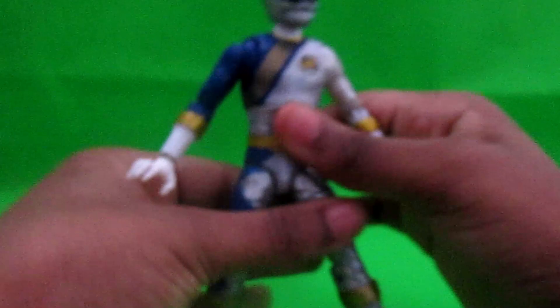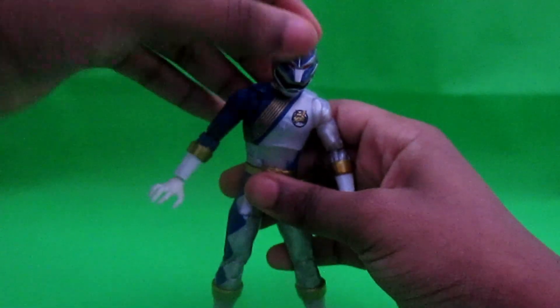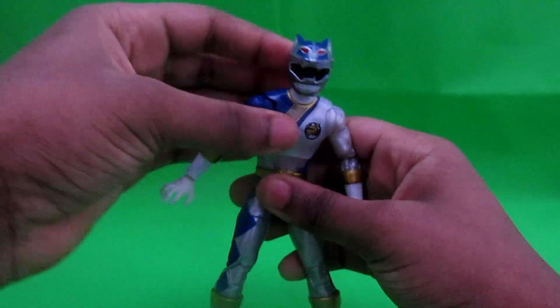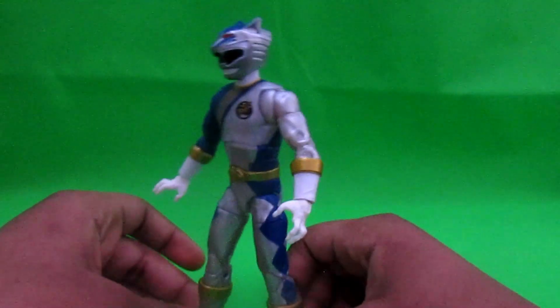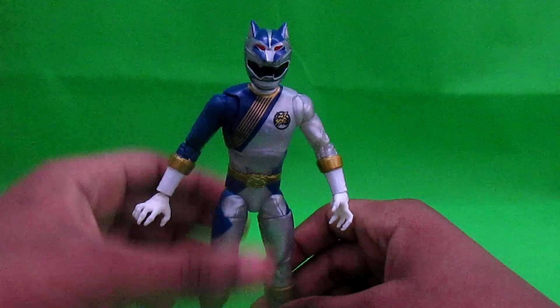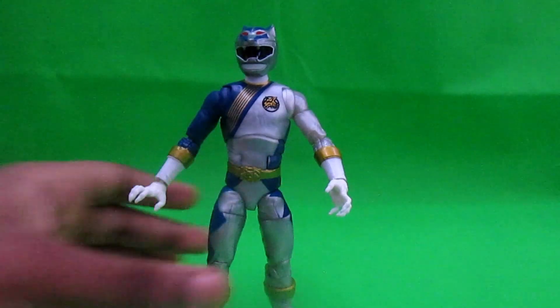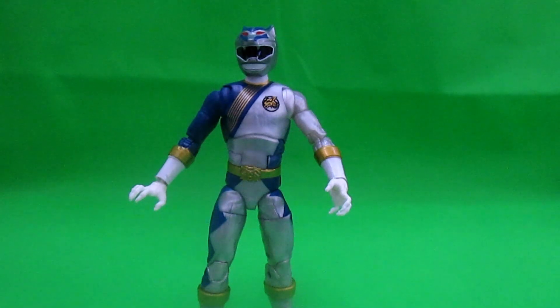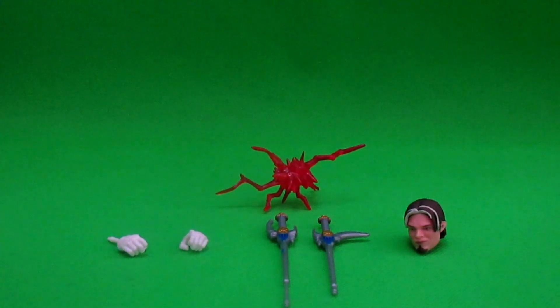Gold all around. You can have him look down if you want, and up, and down. Alright, so what's next? I'm going to do the accessories — let's get into that now.